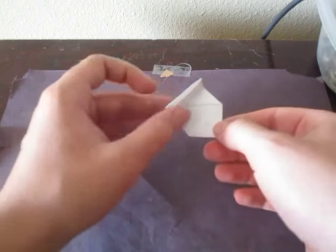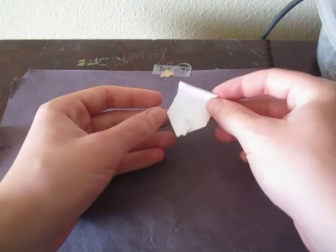Hey guys, so today I'm going to show you how to make this thing right here that pops up into a house. See, a little house like that. Pretty cool. So I'm going to show you how to fold it now.